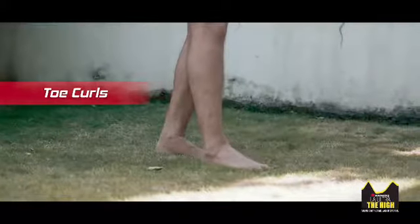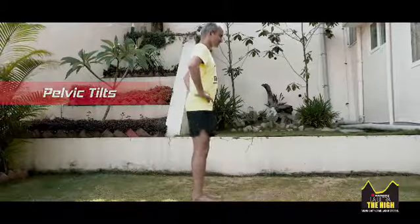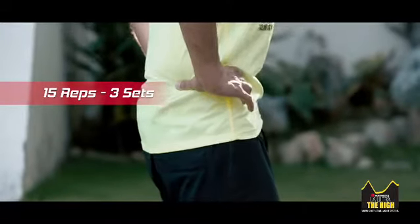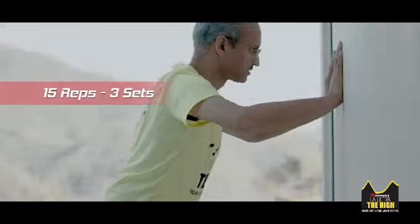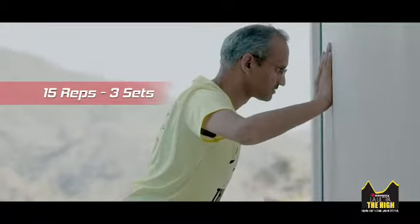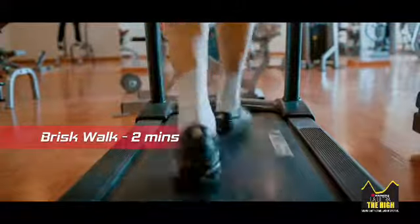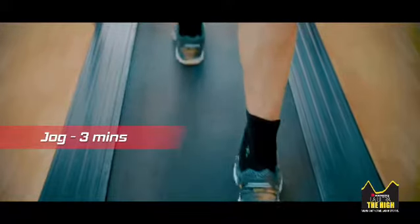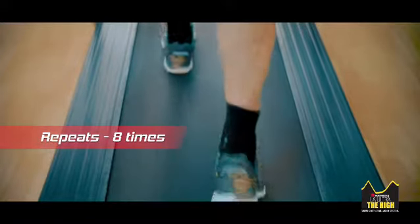Then toe curls that you'll be doing, and then pelvic tilts. And that's about it — that's all you need to be doing today as far as walk-runs and exercises go.